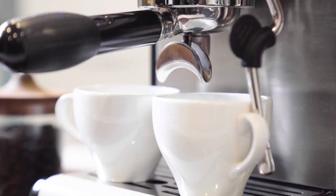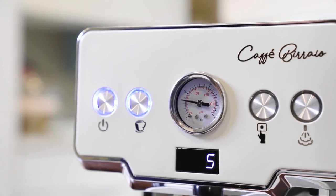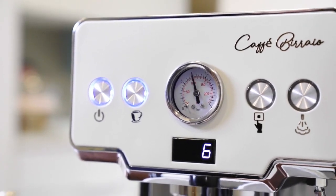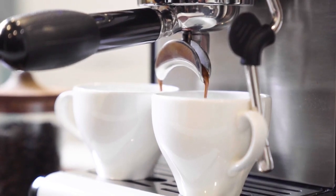A perfect Italian espresso must be brewed between 8.5 to 10 bar pressure, which is indicated on the bar pressure meter. An ideal time for a double shot is 25 to 30 seconds.